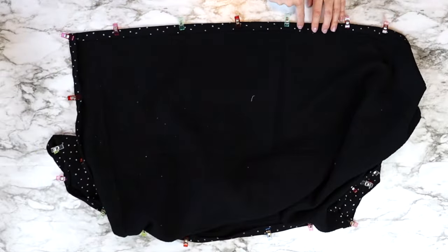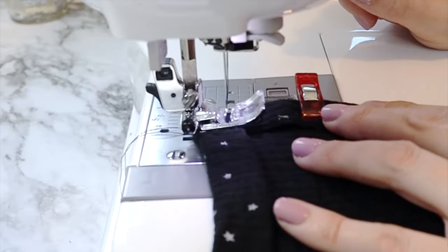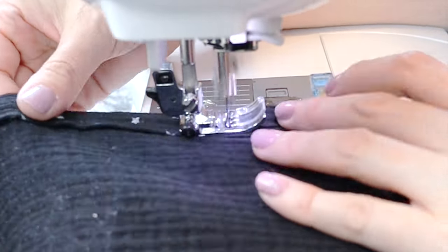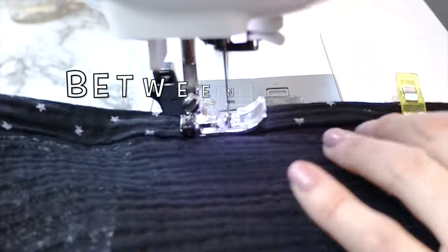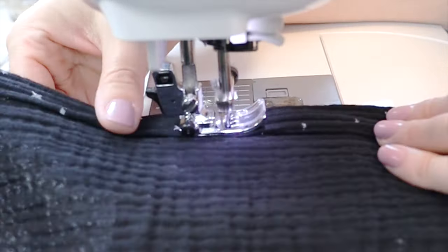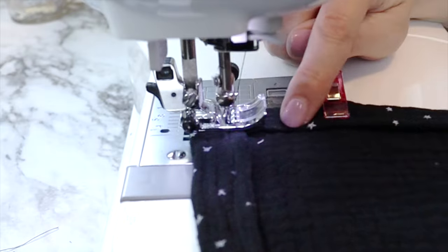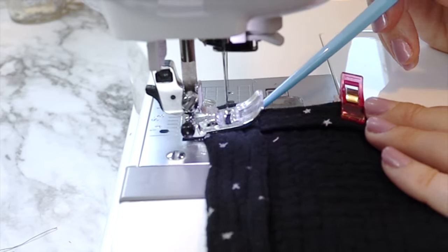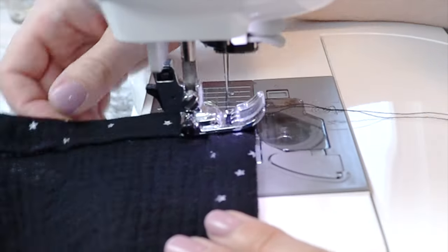Once all four edges have been pinned in place, take it to the sewing machine and sew around the entire outer edge. Preferably don't start on a corner — though I always start on a corner, which is way harder. Start somewhere in the middle and line up your needle with the inner edge of your hem, leaving about a quarter inch seam, and start with a back stitch. When you come to a corner, sew to the end, go back, turn your fabric, sew to the end again, then continue. You may need a sewing stiletto or chopstick to keep the fabric moving — that will secure each corner nicely.